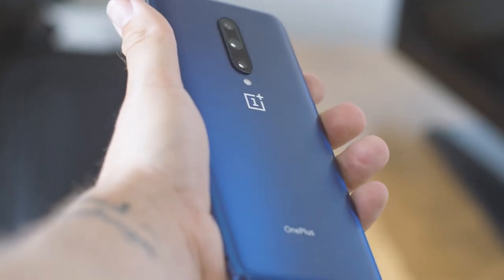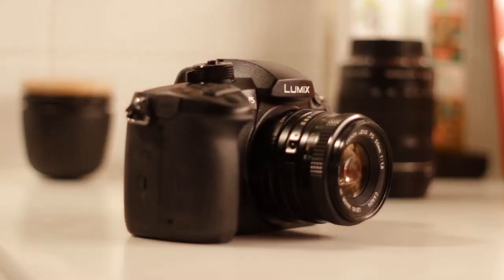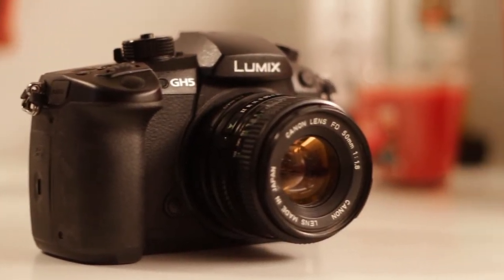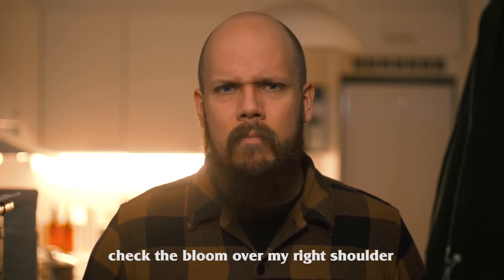Every time you introduce more glass between your sensor and your subject it affects image quality — it usually makes it softer, there may be more flaring, and there might be some dust. But that's actually something I like about this combo. If you want footage that doesn't look too digital, these cameras are very sharp and the color and light roll-off can feel too clinical. This combo combats that — it almost makes the picture worse in a way while still making it look very good.